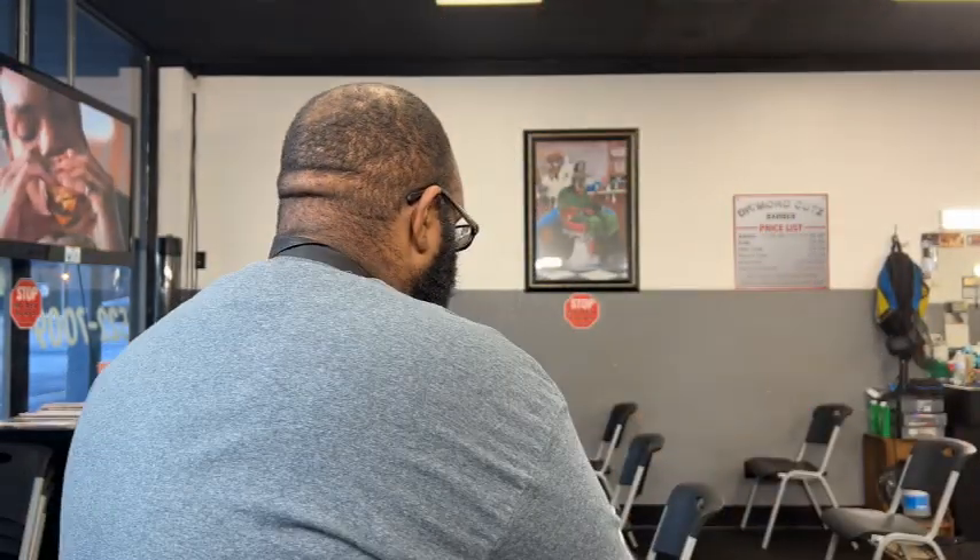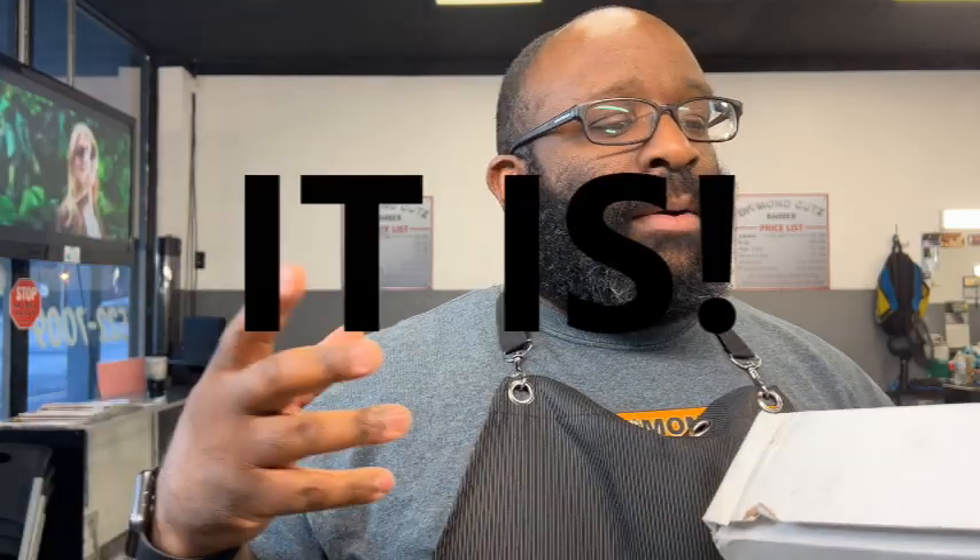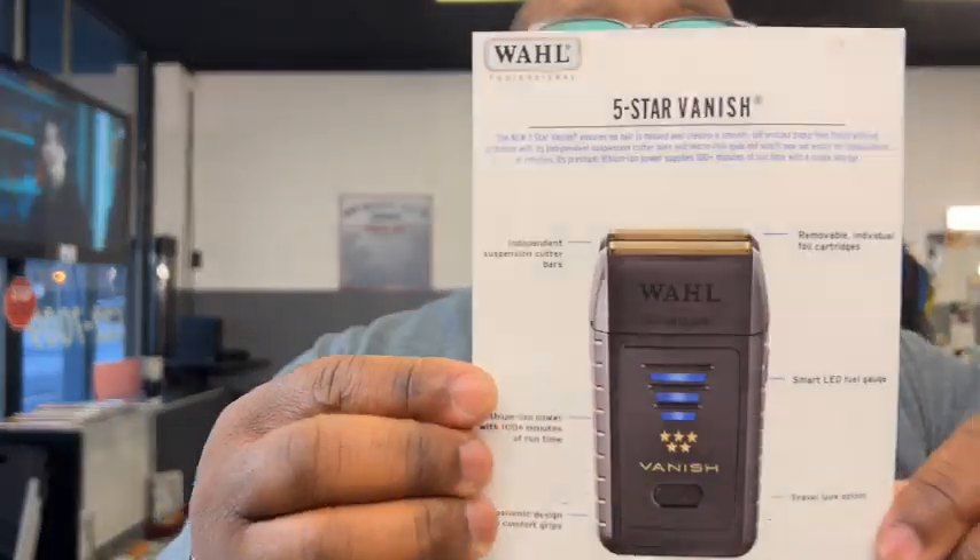If you hear something different in my voice, it's because I'm trying to be sexy again or my voice is just messing up. Anyway, our first product is actually a product sent to me from Wahl. At the time of filming this, I don't know if this product is out yet, but it's coming soon. Shout out to Wahl for sending me this — I haven't had a chance to use it but we're looking forward to it.